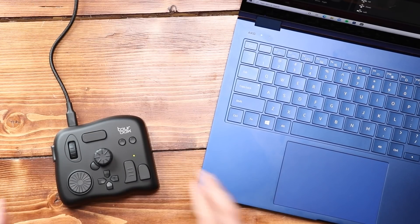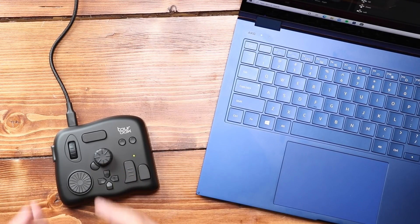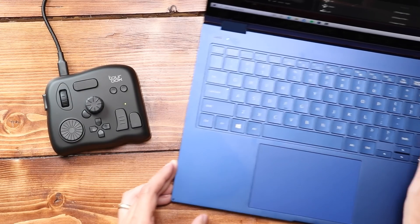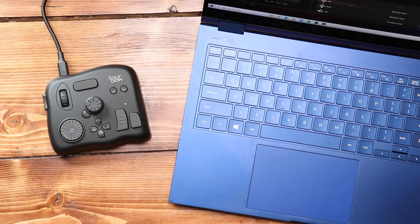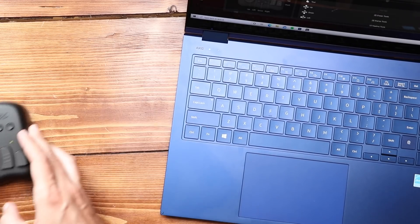This thing looks like a video game controller, not only because of the directional pad but because of the different buttons, knobs, and scroll wheels. I'm using this today plugged into the Samsung Galaxy Book Flex, because I think this is the perfect match for a lot of these Windows notebooks that come with pens. Let me show you why.